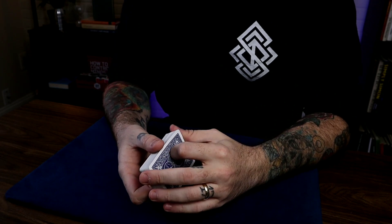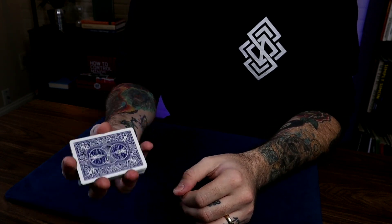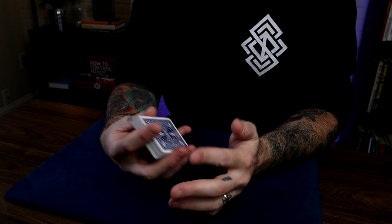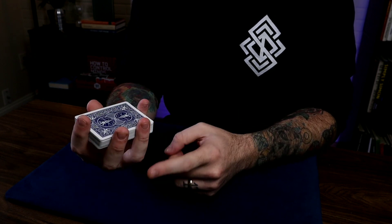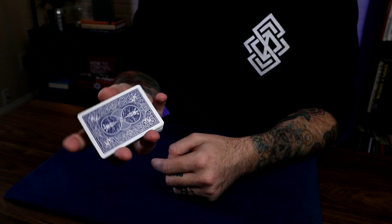For now we'll just get down to the bare bones of this move and talk about the grip and how you should hold the cards. What we want to do is hold the cards in a straddle grip. You're holding all fingers up like this, holding the deck. Your pinky goes on the back of the cards, your index goes on the front, and your ring and middle fingers go on the side while your thumb goes on the other side. So you're in a straddle grip position.